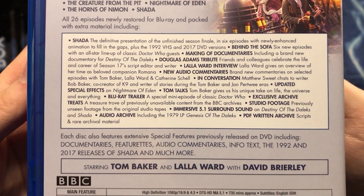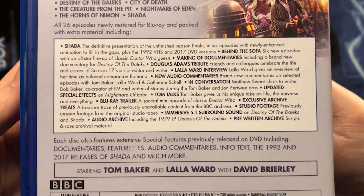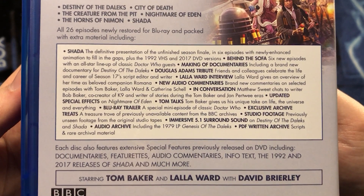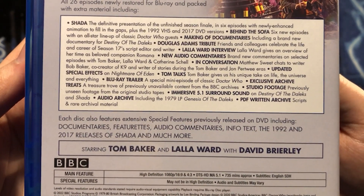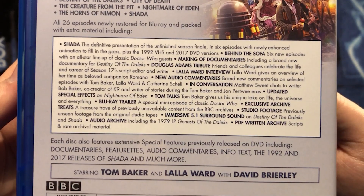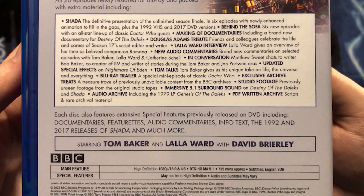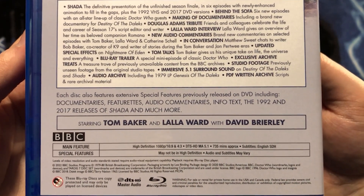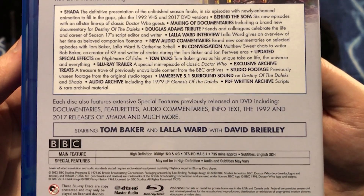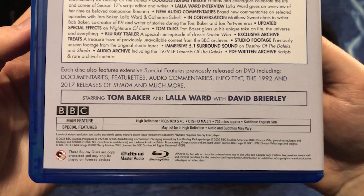Each disc also features extensive special features previously released on DVD. The definitive presentation of Shada with six newly enhanced episodes with animation to fill in the missing parts, plus the 1992 VHS and 2017 DVD versions. Updated new special effects on Nightmare of Eden. In conversation: Matthew Sweet with Bob Baker. Behind the Sofa, a new making-of documentary for Destiny of the Daleks. A Douglas Adams preview, Loll Award interview, new audio commentaries, Tom Talks, Blu-ray trailer, exclusive archive treats, studio footage, immersive 5.1 surround sound on Destiny of the Daleks and Shada. An audio archive including the 1979 LP record of Genesis of the Daleks, as well as a PDF written archive with lots of goodies inside.